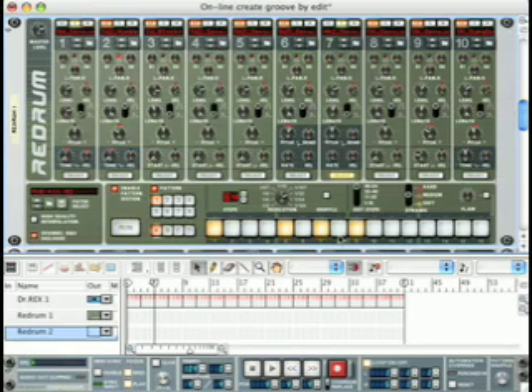Now we're going to add a shaker. On channel 10 we have a shaker, and the sound of the shaker is this. I'm going to add it first to edit steps 1 through 16 at 3, 11, and 15.